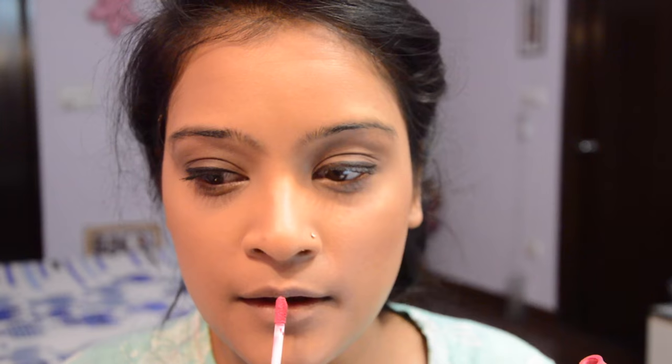I'm applying the NYX Soft Matte Lip Cream in the shade Milan all over my lips. It's a really nice bright pink shade, perfect for summer. You can also choose a lip crayon or liquid lipstick because they tend to last longer in summer.